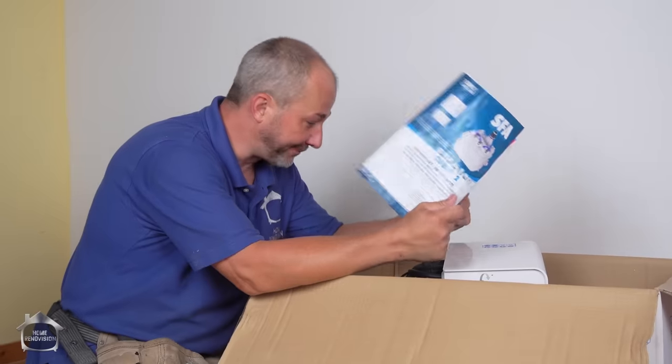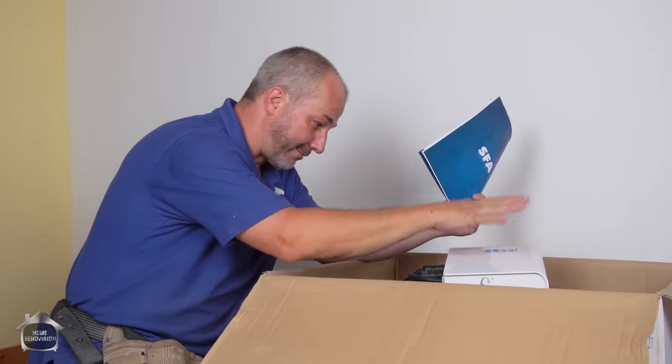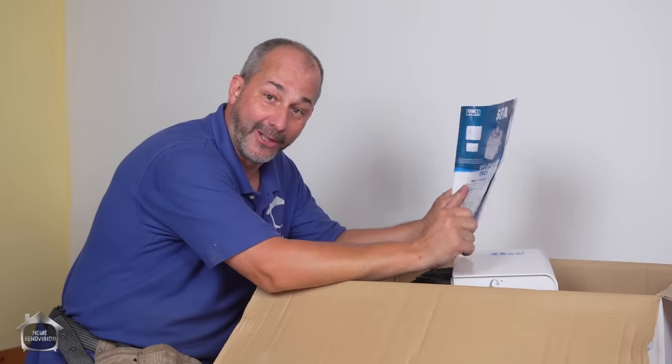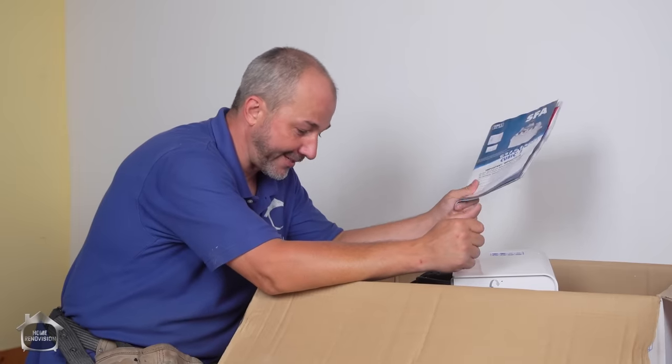All right, I'm going to go read through the book. We're going to get this taken to the basement. I'm going to run to the store and pick up a panel so I can mount my electrical controls. Then we're going to start installing this thing for you. Hopefully we can have this put together in the next couple of hours.